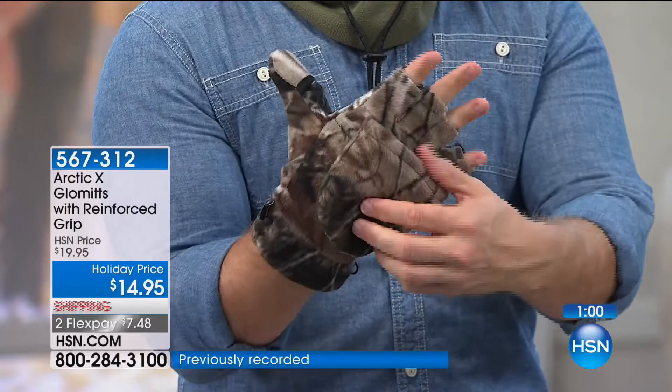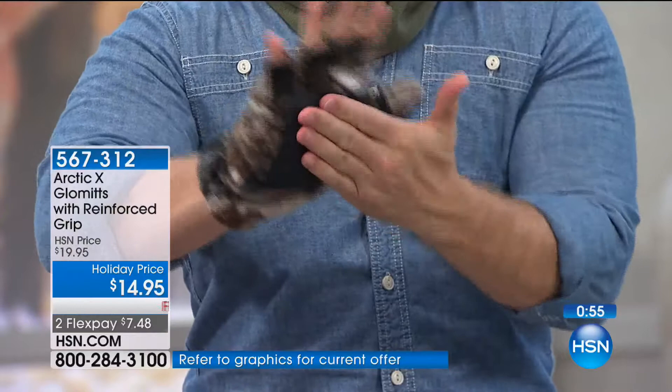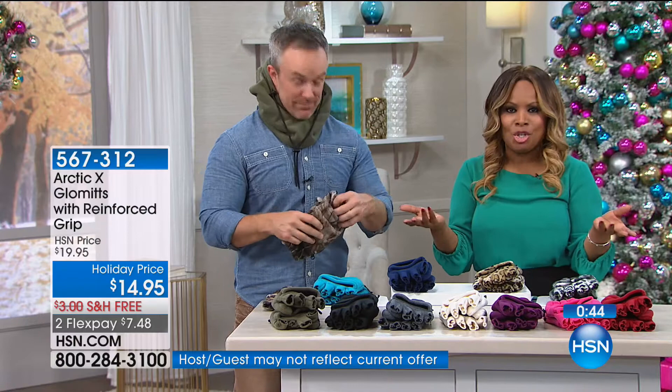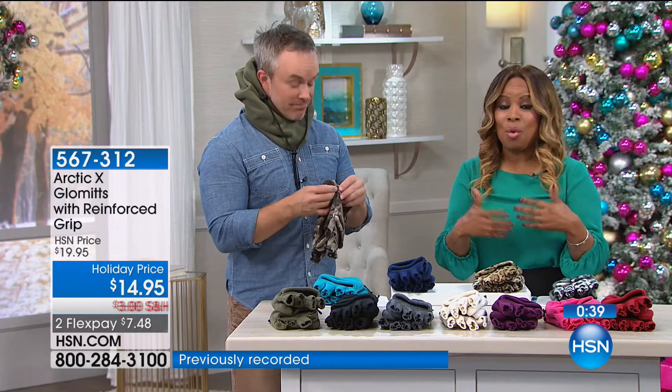Cold temperatures are here. Even here in Florida last night it dropped to about 55 degrees. Now I know a lot of you are probably saying that's not very cold, but for Florida that's chilly. It's finally that time of year, and it's just fall — winter hasn't even arrived. So I love that you're getting in front of this.